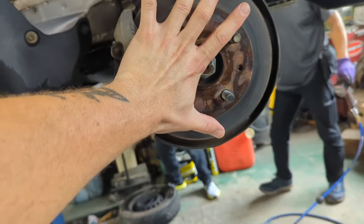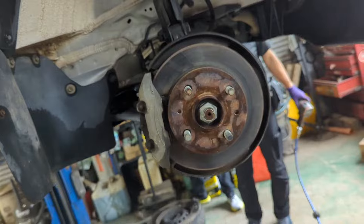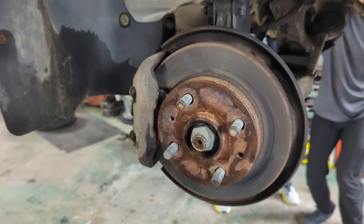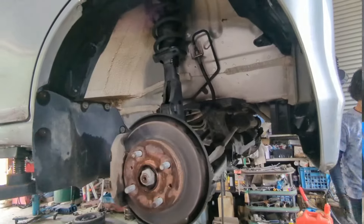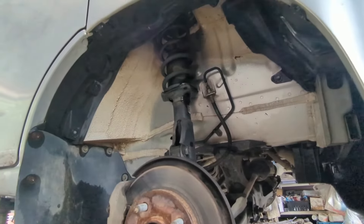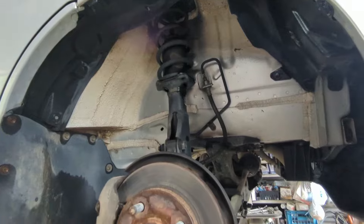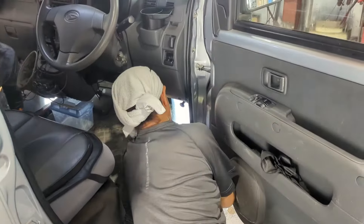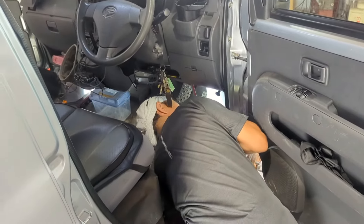Oh my heavens, would you just look at that tiny little rotor — the size of my hand! It really is about the size of my hand. Look at that caliper — oh my gosh, it's so small. Basic McPherson strut front suspension — hey, if it gets the job done, it gets the job done.